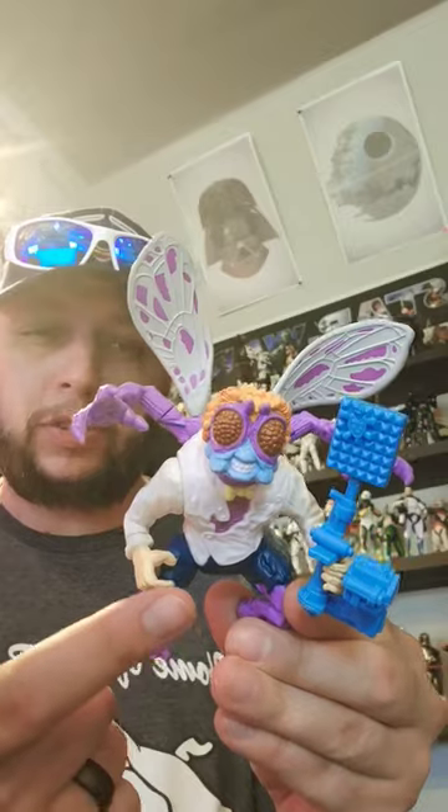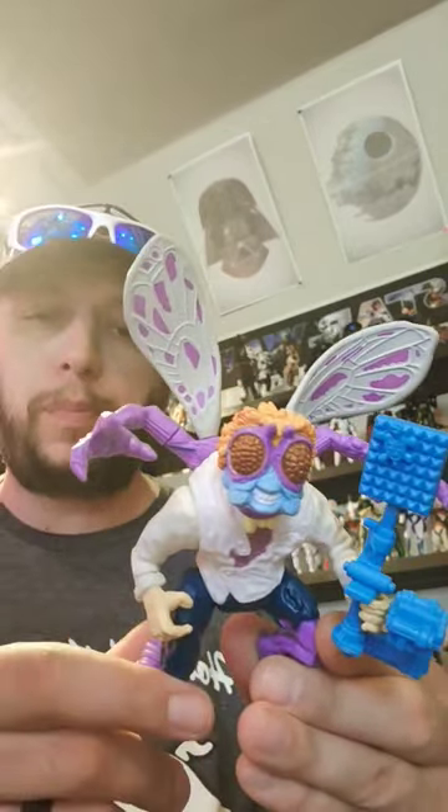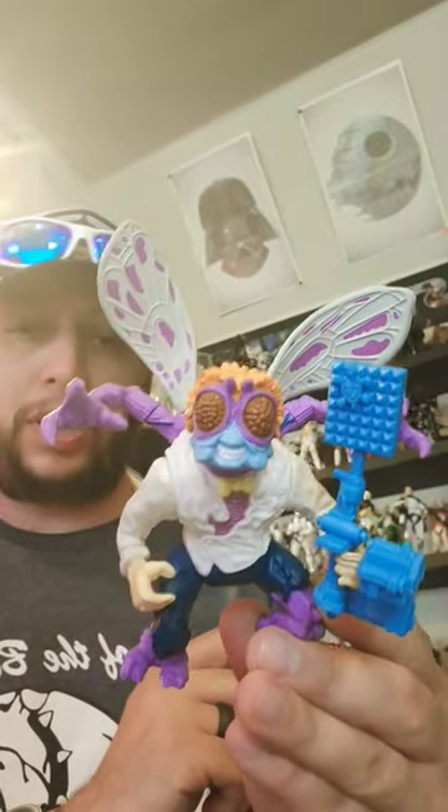The one bad thing I don't like about these re-releases is they're really shiny. The old ones were not super shiny — they had more of a matte paint. But this is okay, not bad. He's actually pretty big, pretty heavy.